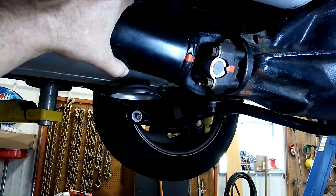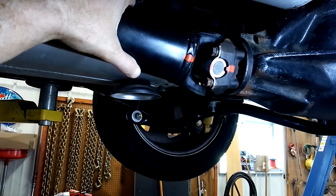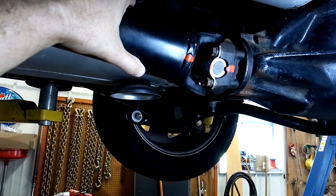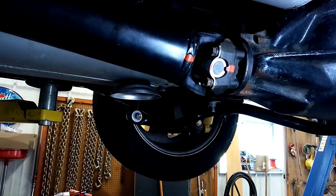I have to remove this driveshaft because I've got to pull the transmission back out for the third time. It's making some nasty noises, I don't know what's going on with that. This is a high performance engine in this car, it's got a lot of horsepower, and there's something going on. So I'm going to pull the transmission out, not in this video, and bring it down to the transmission shop to see what the hell is going on with it.